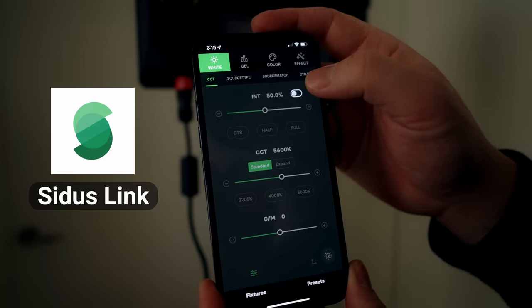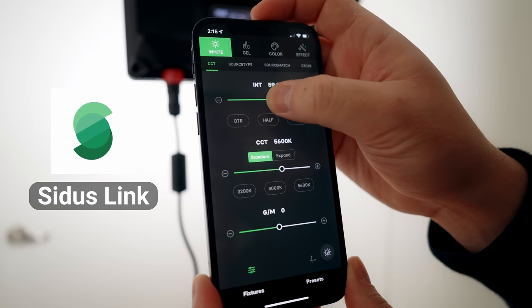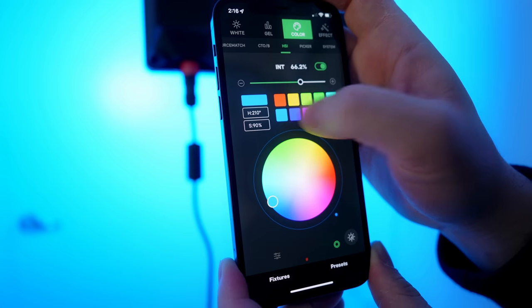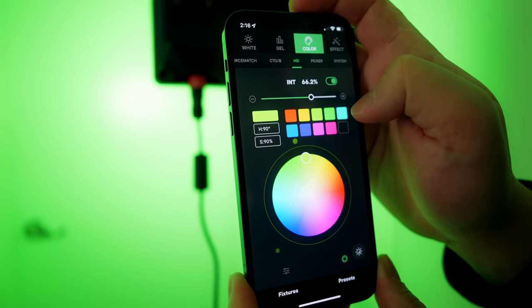I can increase the intensity or lower it without having to get up and go to the back of the light and adjust the knob. To do this, you need an app called Sidus Link, which is incredibly easy to pair — it just takes a few seconds to reconnect once all the lights are turned on. There are also features like green and magenta tint balance, saving different profiles, and sampling colors from an image on your phone to set those exact colors on the lights.